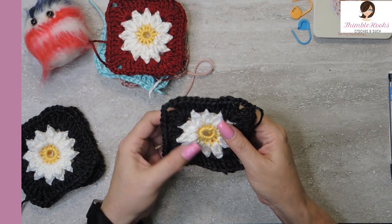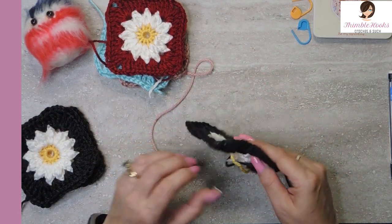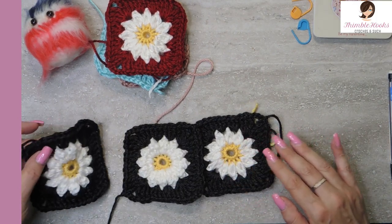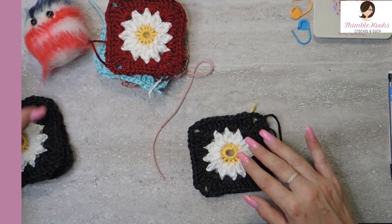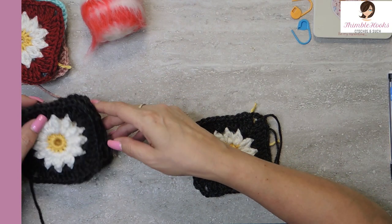To make it easier seeing it on the screen, I am not going to use the black this time. But I love this. I'm going to make tons of these and I'm going to put together a project that I will show you as soon as I have it all done. I've got a big pile of them here, so let's get started.